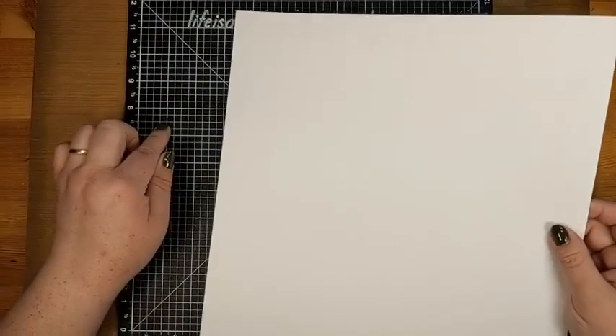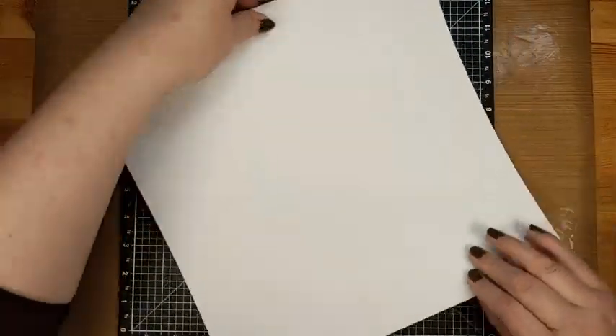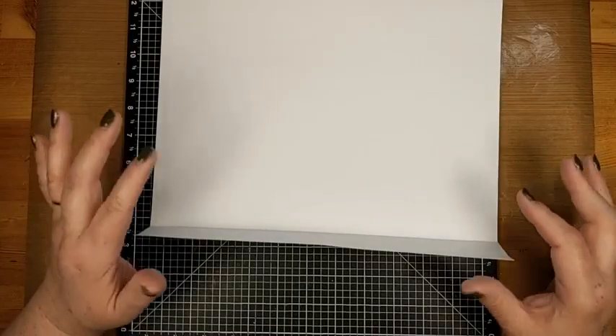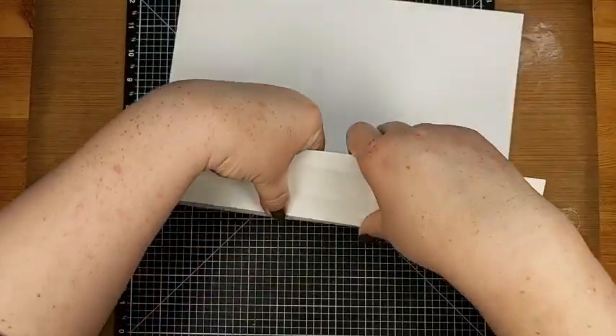If your bumps are not very bumpy — because you were pushing into a solid surface rather than a scoreboard — I'm going to leave mine on the dent side and turn it sideways. I'm just going to lift and kind of make a slight crease on all of my score lines. Do not do this if you used a scoreboard — this is only for people who used a ruler and a Versa Mat, because we need bigger bumps.